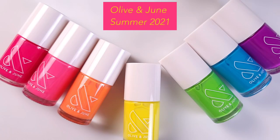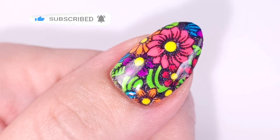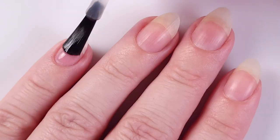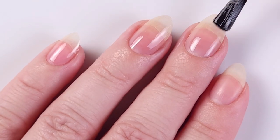If you like this video please give it a thumbs up, subscribe if you're new, and let's get started. I'm gonna start applying my base coat — this is the First Base from Essie — to protect my natural nail and to make this manicure last longer.